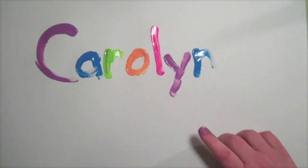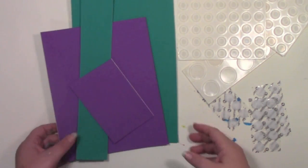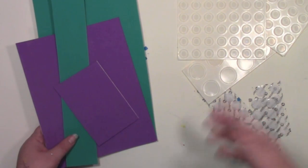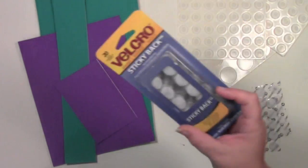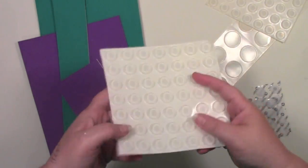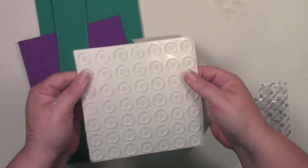Hi, Carolyn Doobie here with August Colorful Jelly Print Party. I am making my own kind of stamps or texture things to use on the jelly plate using sticky-backed foam because I had some scraps. The pieces I'm going to be putting with it are a self-adhesive kind, like these velcro circles I found, and these are silicone rubber feet that you put on the bottoms of things from a weird hardware junk store.